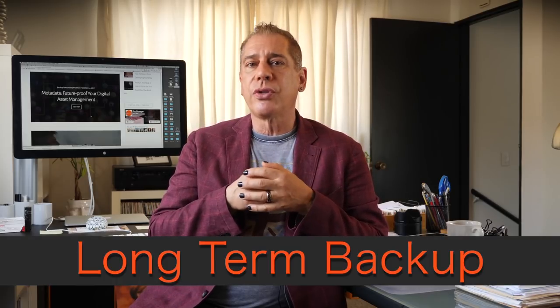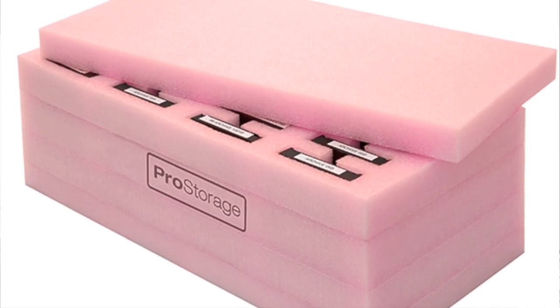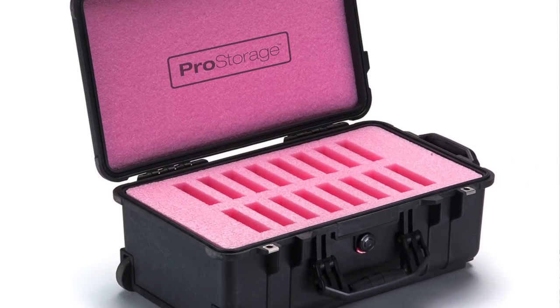I use two methods. I don't use LTO tape anymore — I've moved away from tape backups — but it's a valuable and reasonable option. For my shoot images, the large volume of photographs from a whole shoot before we pick the good ones, I archive those on standard 3.5-inch hard drives, like four or six terabyte drives. I find the best value is doing them on duplicate hard drives: we keep one set in-house in anti-static foam and put a second set in a Pelican case in offsite storage. That's the most bang for the buck for me.